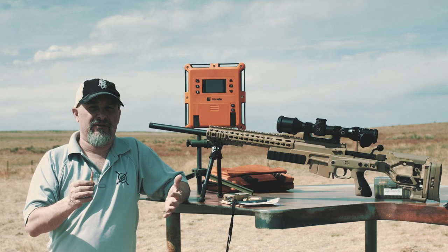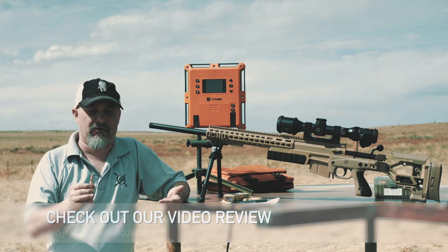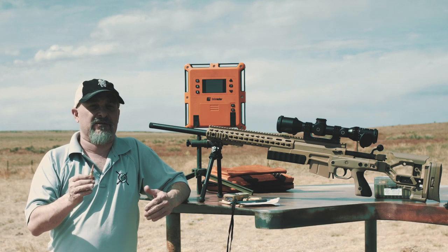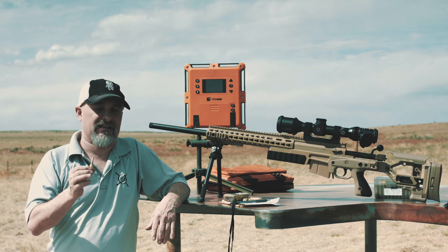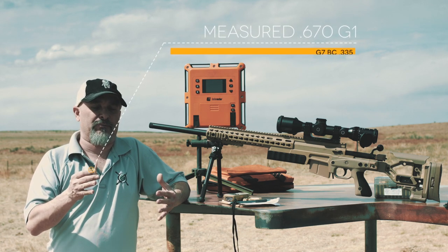Like we saw with the previous Warner Tool Flatlines we looked at — the 180 and the 160 grain — this 122 grain 6.5 has a BC that rivals your typical 140. I'm using a trial BC of .65, and once I get the information and run it through the computer,